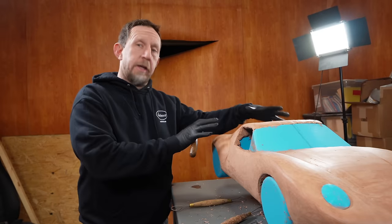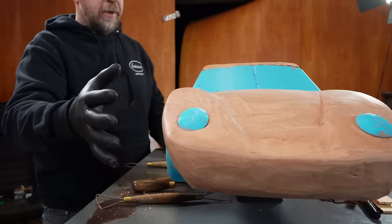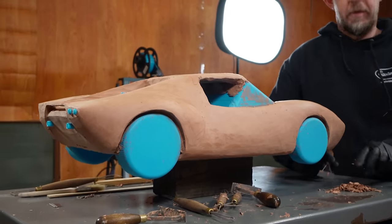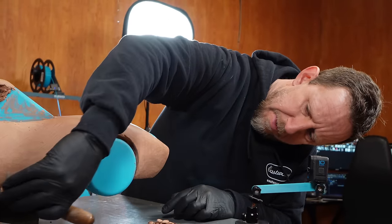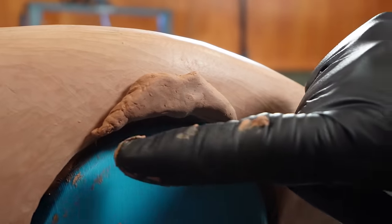Ryan did a really good job on the back end, and I'm feeling really good about where we got on the front end. But we haven't met in the middle, so we need to finish fleshing this part out. It just needs fewer details than the front or back, so we should be able to get through this pretty quick. Still not sure about putting a lip on here — I think it would look better if we had a lower lip too.